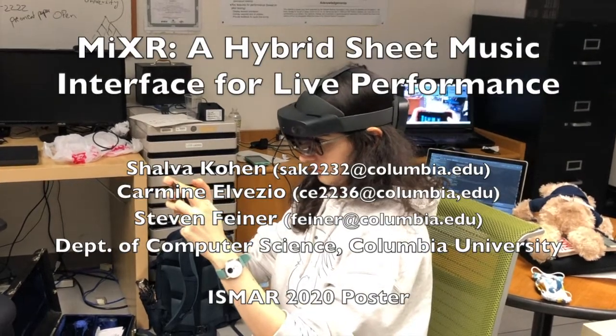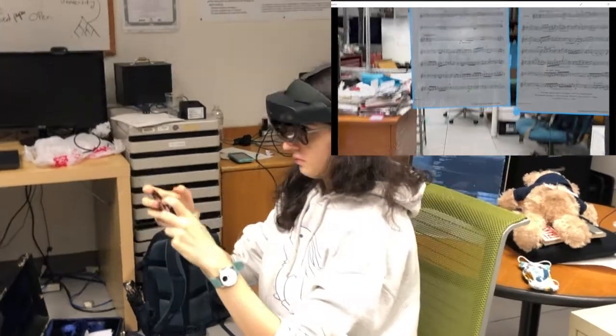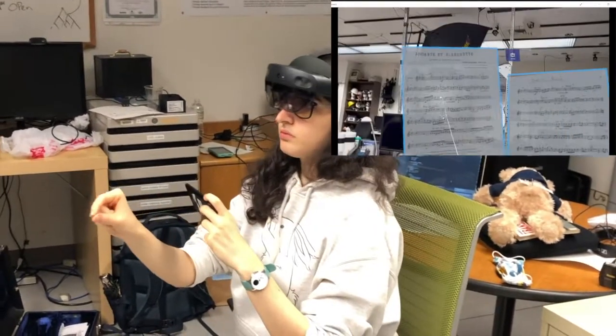Hi, my name is Shalva Cohen. We will be presenting Music in Mixed Reality, an augmented reality sheet music visualization system for the HoloLens 2.